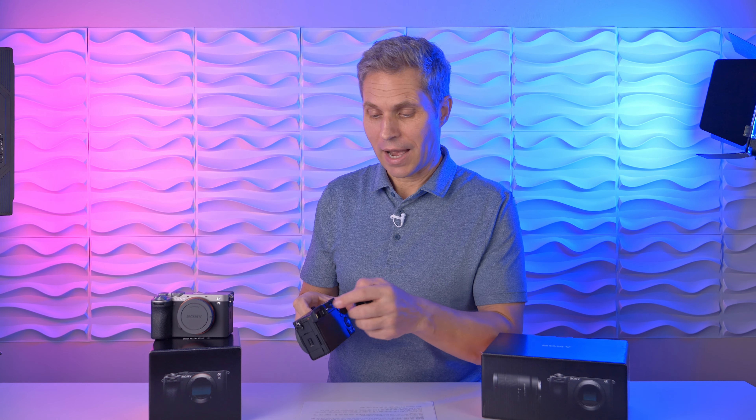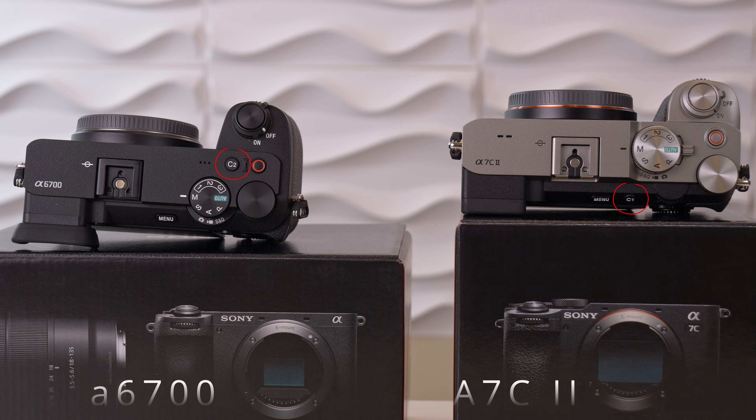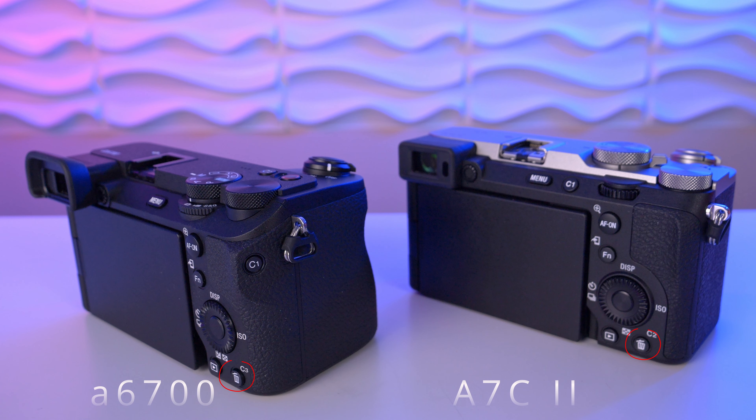On both cameras we get the same viewfinder. The fully articulated display is almost the same — the Sony a7C Mark II has 3,600 dots more, but honestly you won't even notice the difference. The layout of the buttons is slightly different, and the Sony a6700 offers one more customizable button compared to the a7C Mark II. Point for the Sony a6700.